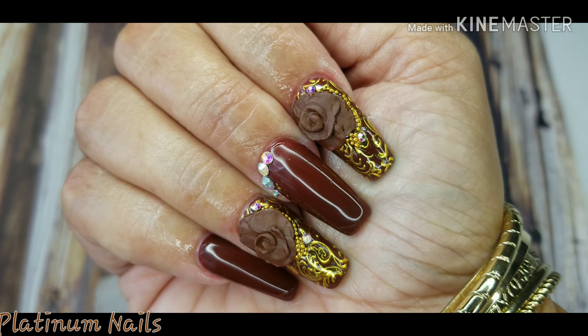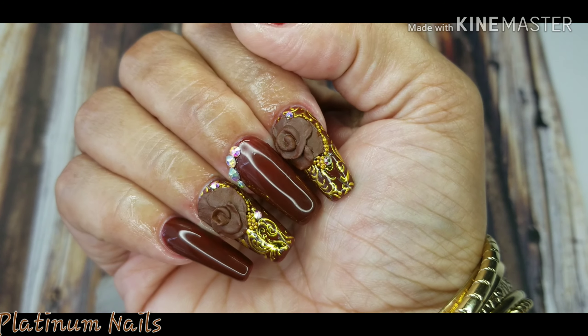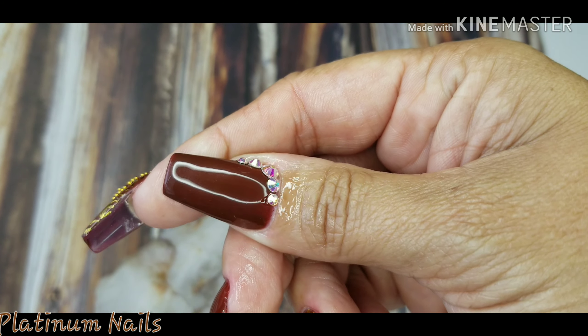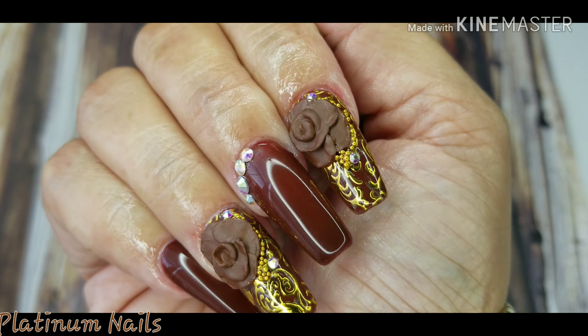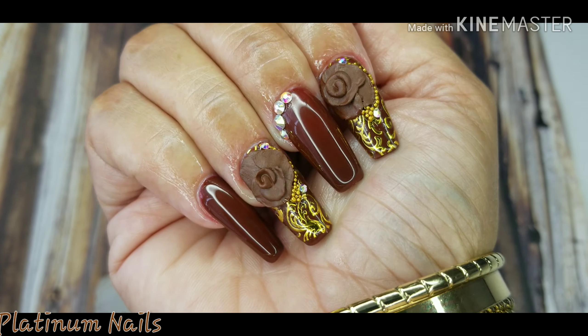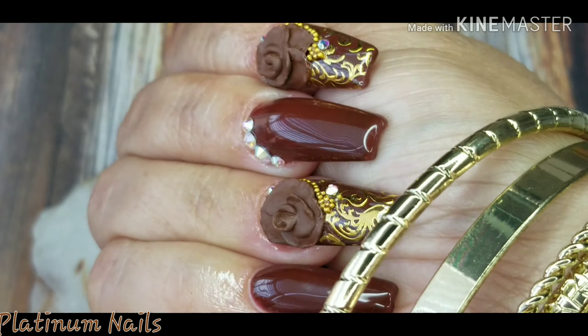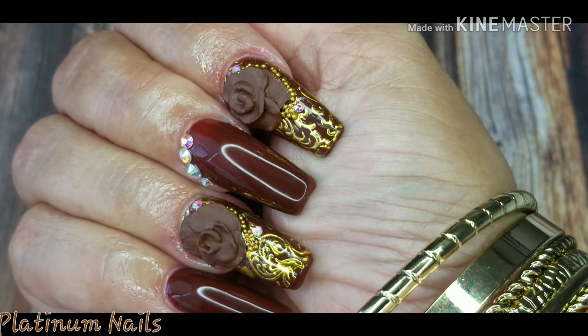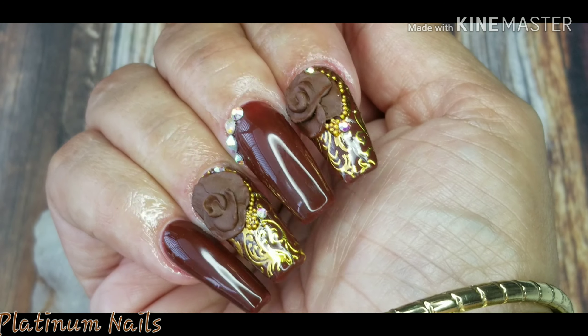Unfortunately I couldn't record the flowers because the struggle was real — I was using my non-dominant hand, so I did the best I could. I hope you guys enjoyed this quick video. Stay tuned for more to come, love you guys, bye, adios!